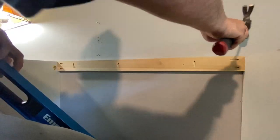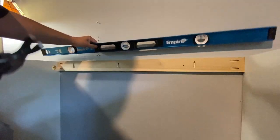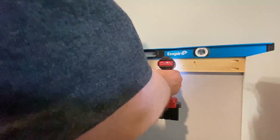I took a one-by-four piece of poplar and cut it down to size, then drilled some pocket holes into it. Once I had it level, I screwed it into the studs and then screwed the pocket holes into the sides of the cabinets.